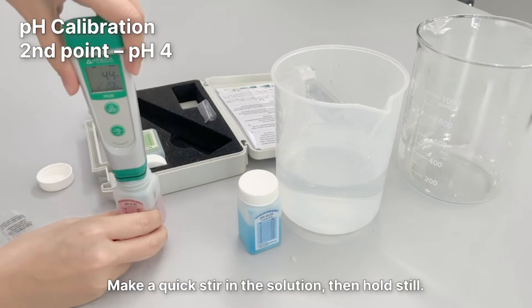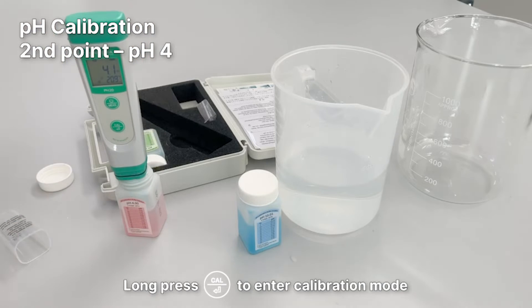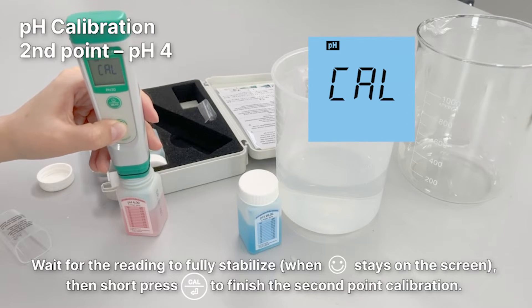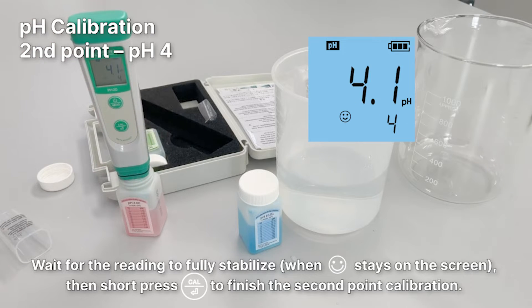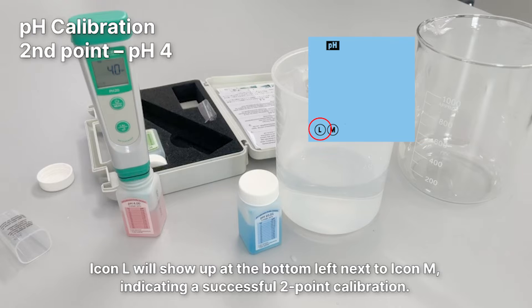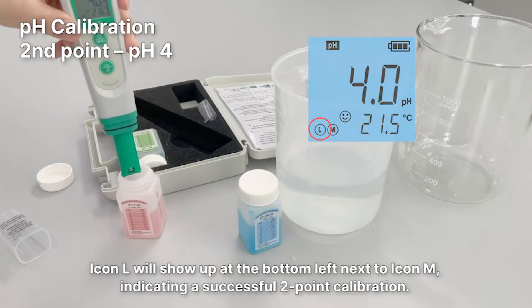Make a quick stir in the solution, then hold still. Long press the Cal button to enter calibration mode. Wait for the reading to fully stabilize, then short press the Cal button to finish the second point calibration. Icon L will show up at the bottom left next to Icon M, indicating a successful two-point calibration.